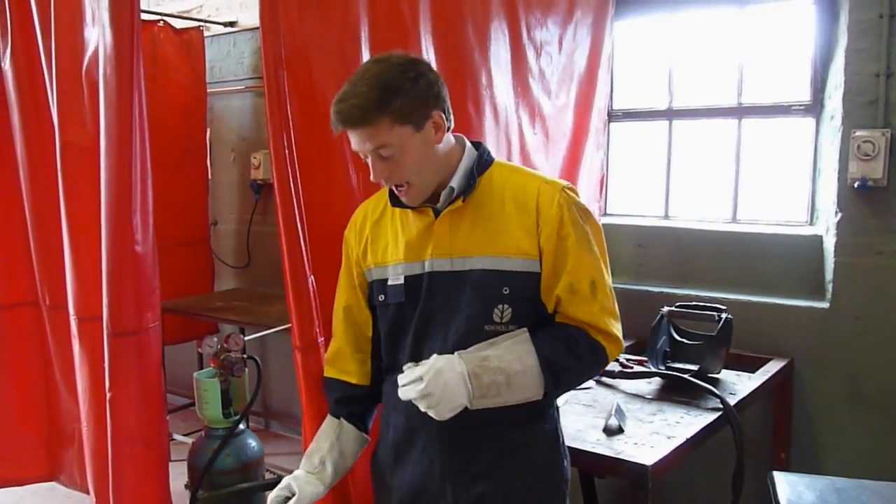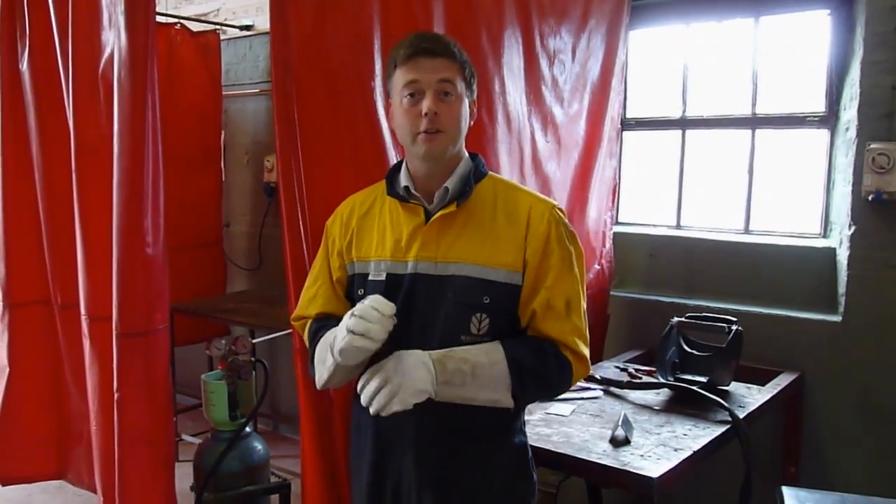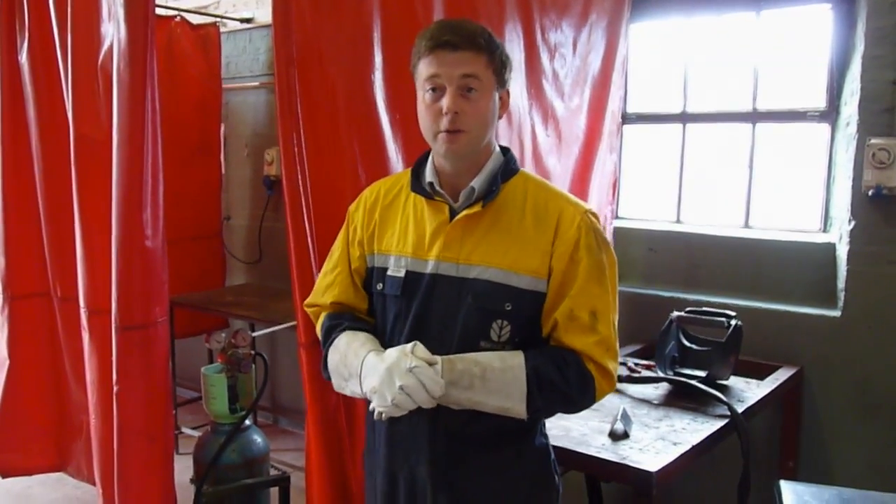So we've got our TIG welder here and it's a little bit more complicated, quite an expensive machine, but it's a precision weld so we use it for things like cars, bodywork, etc., if you're doing motorcycles. Real delicate, so the students have to be quite careful on this one.